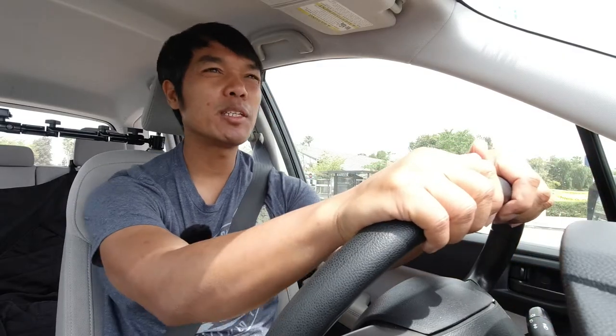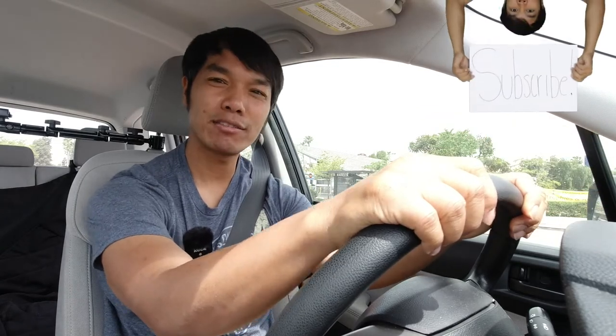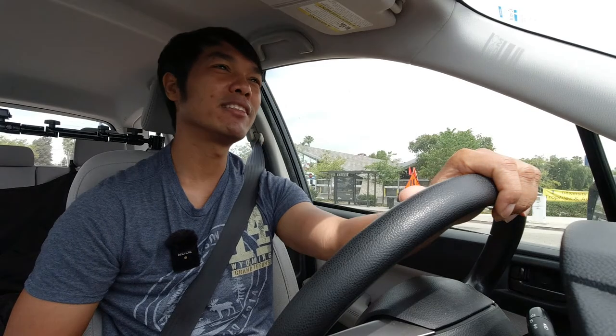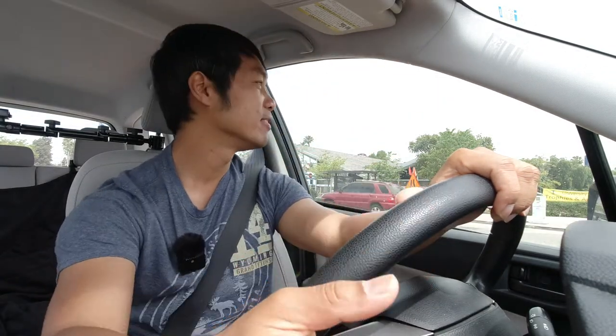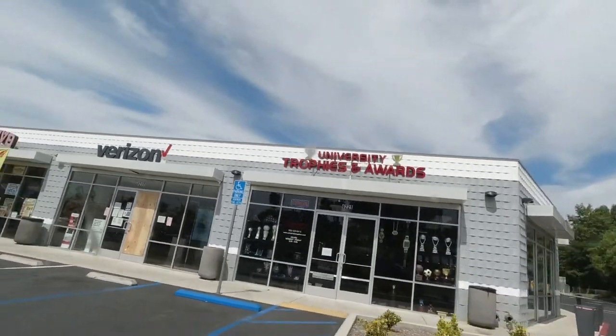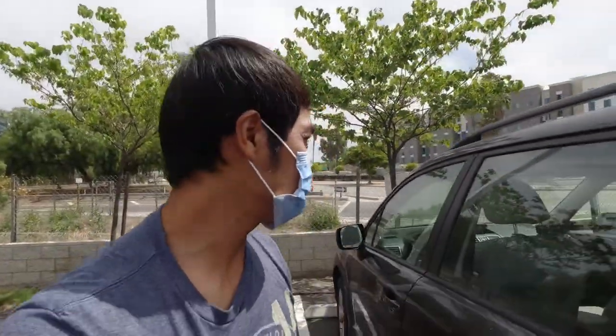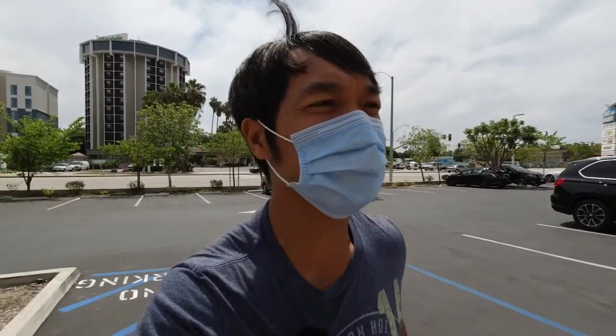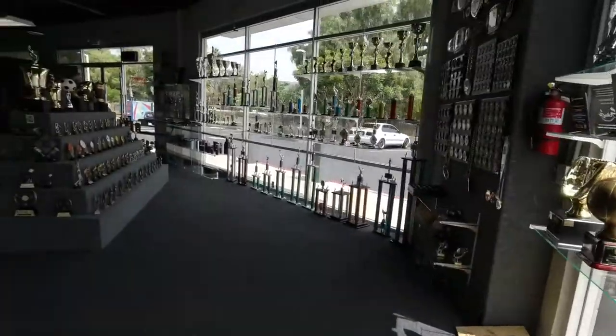Now I'm going to show you a vlog of me using this tripod, and then we'll come back and end the video. This vlog is about me going to get medallions for my students — students who have taken my class for the past three years and above. To my fourth-year students, I love you! Let's go get the medallions at University Trophy. Mr. Hang is going to hook up his students for free.